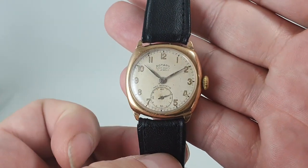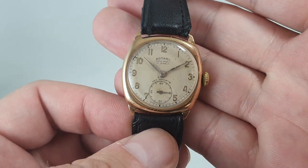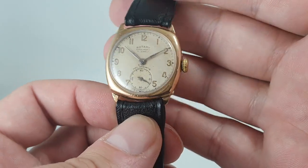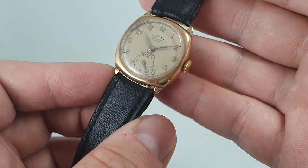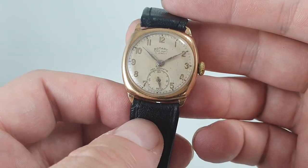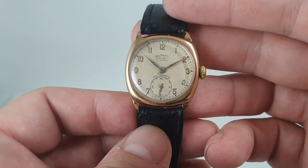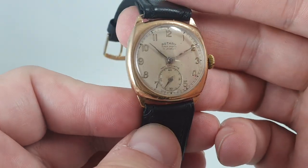Hello watch fans! Birth Year Watches here, and this time we have a 1939 men's Rotary Super Sports watch in a nine carat gold case. We know it's from 1939 because the case has hallmarks inside — it's assayed in 1939. The case was also made by Denison, which as you may know made watches for some of the best companies out there.